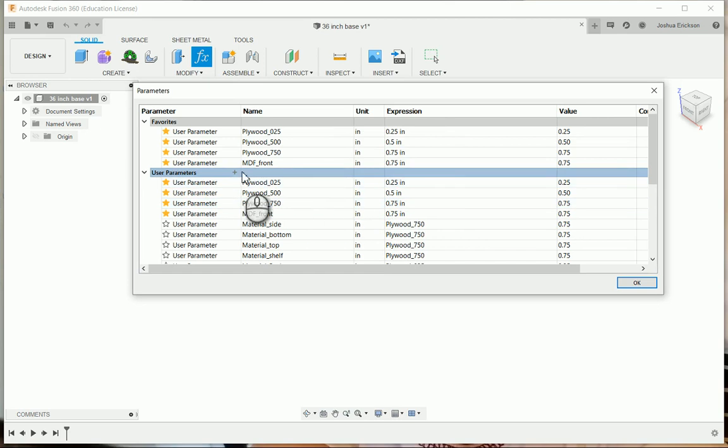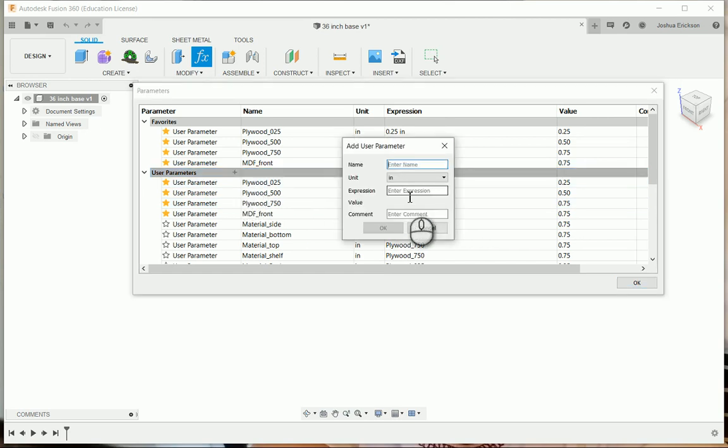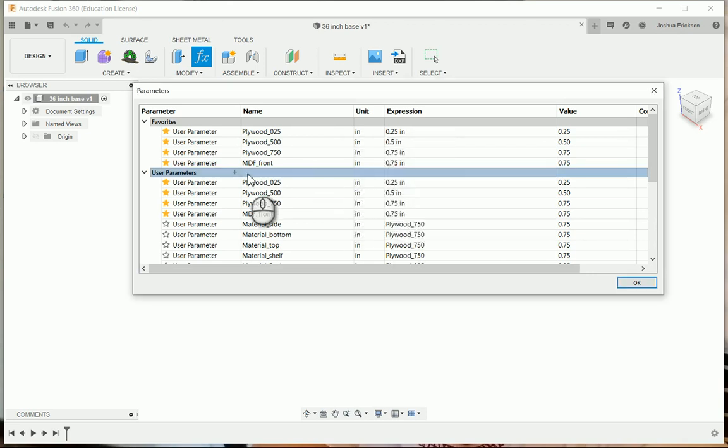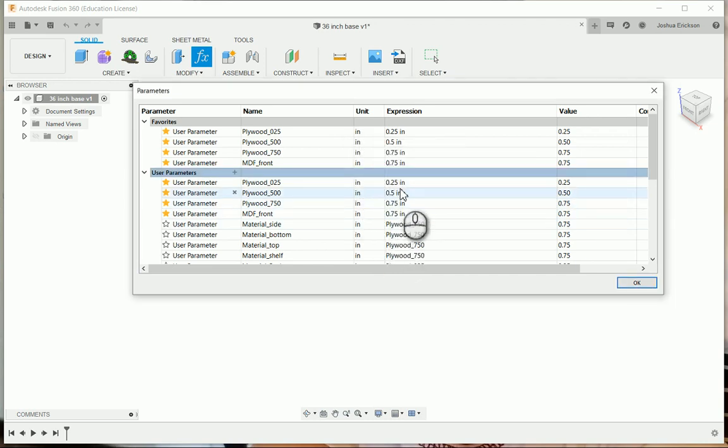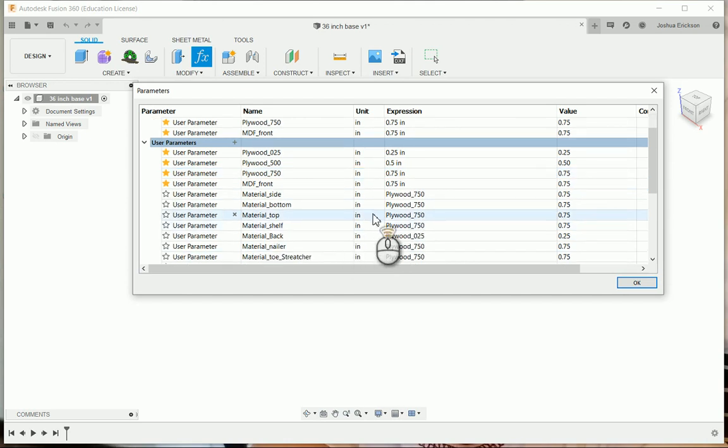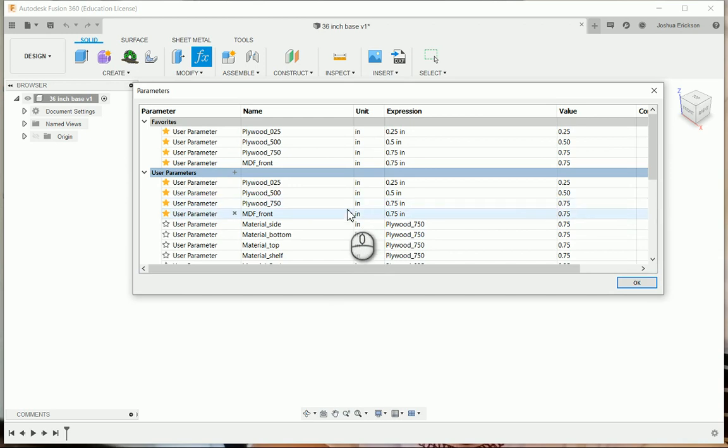You don't strictly need these next ones, but think about a customer coming back and asking for something different — you don't want to redesign everything because you didn't use a parameter. The toe kick height is three and a quarter inches. The toe kick depth is three and a half inches. These are design decisions; there's no hard and fast rule. If a tall customer wants a six-inch toe kick depth or has big feet, you can just go in and change it and everything updates.